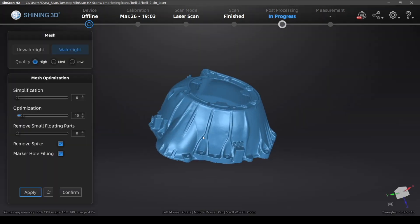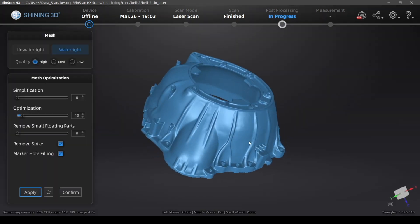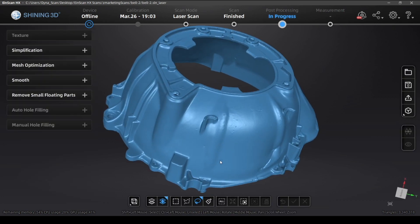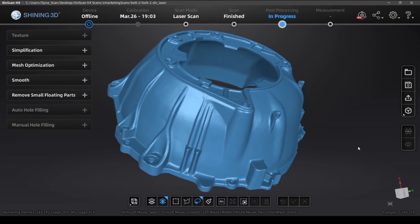If you're planning on using scan data for reverse engineering or QC, you can export an un-watertight mesh. But for 3D printing, you'll need to make sure that your model is watertight.